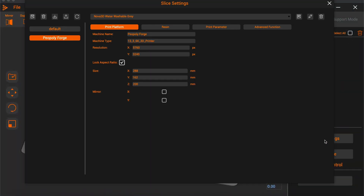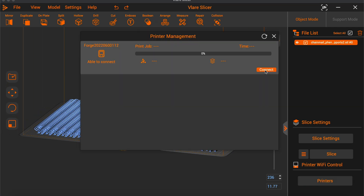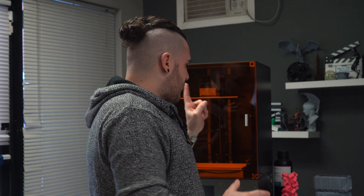My overall opinion of the Piopoly Forge, aside from the things I'd like to see change, is that I simply love it. It's proven itself as incredibly reliable and it shows that Piopoly pedigree — the little things here and there that actually make a difference, coming from people that know exactly what they're doing. I do enjoy Vlair Slicer — compared to Chitubox it's pretty good, though it's not my favorite slicer. More importantly, this is one of the most affordable large format resin printers you can buy. As of recording, it is on sale for $999, making it the lowest cost large format resin printer on the market today.